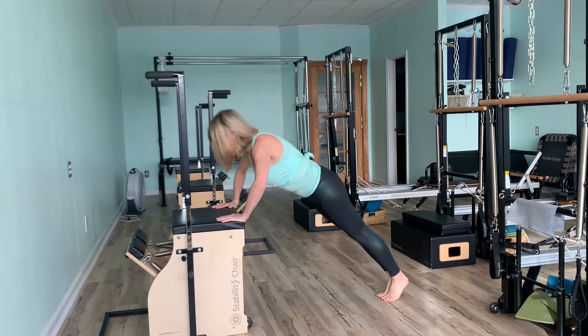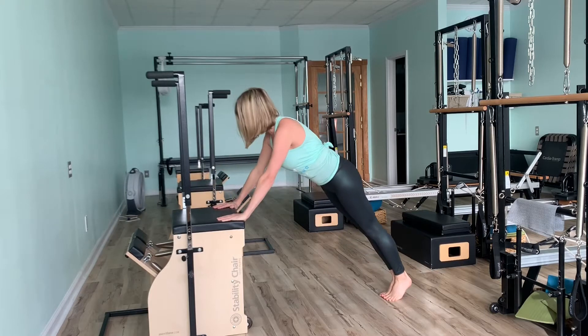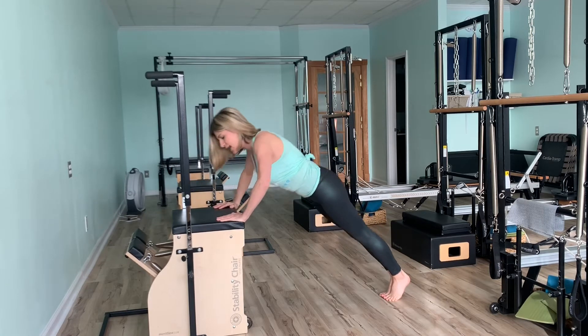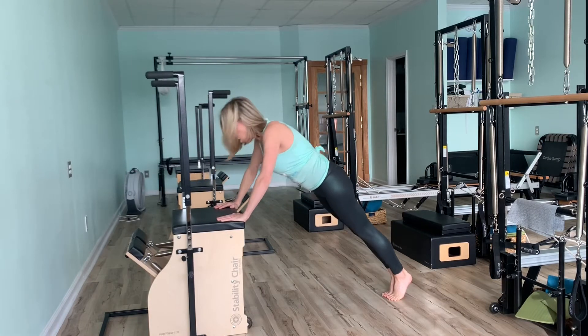And then we're going to set up and do some push-ups. Inhaling down, exhaling up. Go for 5, 4, keeping the core in nice and tight, pulling that belly button to the spine. 2, 1. Good.